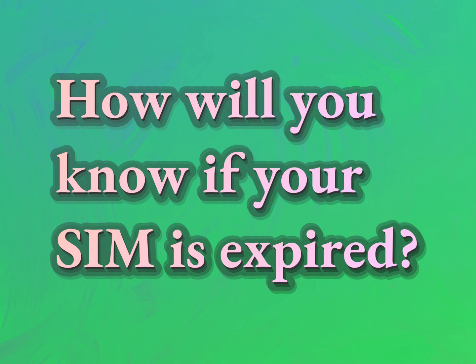How will you know if your SIM is expired? Our goal is your satisfaction. Let us show you the way.